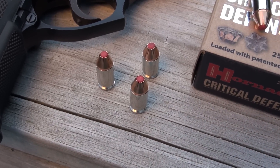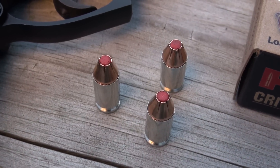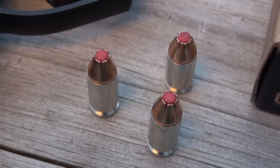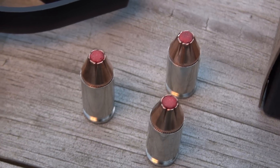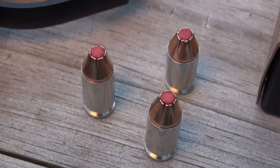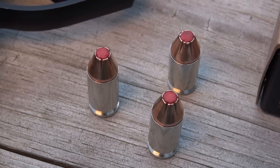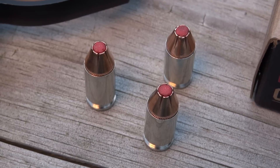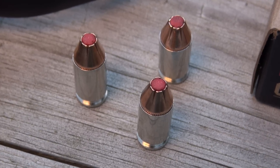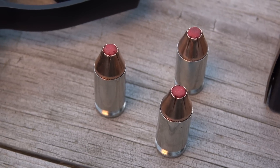One of the most important characteristics of this — and you probably already know this — is that red rubber tip that Hornady has inserted down into the hollow point cavity. That red tip is designed to ensure that nothing gets into that cavity that could prevent expansion of the bullet. Clogging of the hollow point cavity and failure for JHPs to expand is a leading cause of bullet failure. In that case, it acts like a full metal jacket, and that could cause some problems.